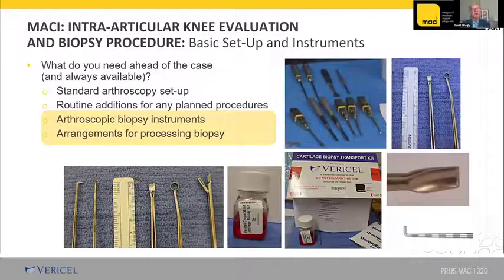If you're just starting out and want to be available to do this procedure, here are the instruments and concepts you need to set up. We use a standard arthroscopy setup with routine additions for any planned procedure. Specifically, you want a measuring device — probes with five millimeter increments or finer — a small arthroscopic gouge or ring curette, a ruler, and a grasper to take biopsy tissue. The Varicell reps will be very helpful for sending the sample. Once set up, your OR can have cartilage biopsy instruments available whenever you need them.